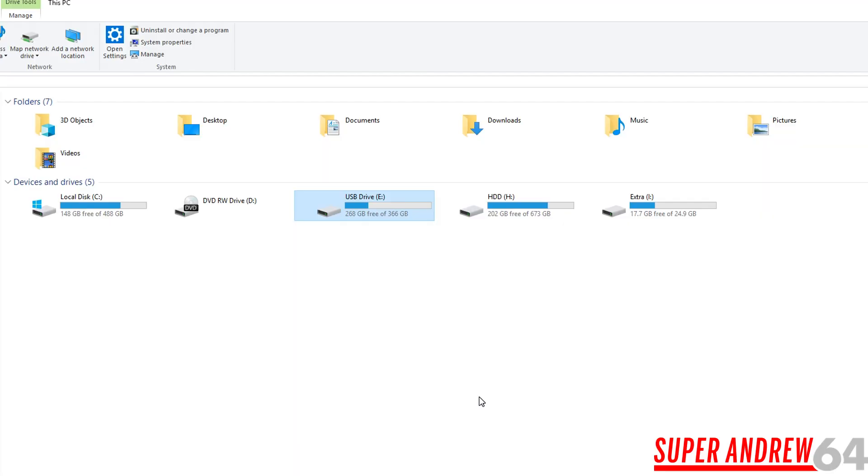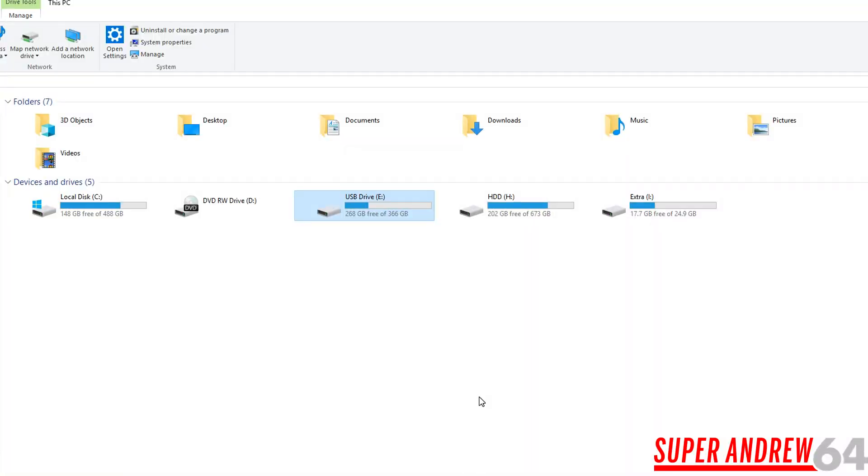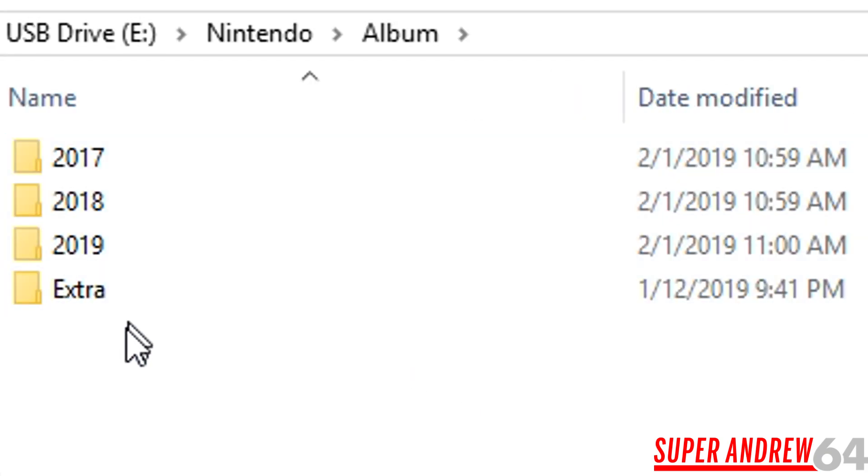What you're going to need next is something that plugs a microSD card into a computer. I got this one on Amazon, it was about $10. It can do USB Type-C, USB-A, and micro USB. All you do is plug the microSD card into the side of it, plug it into the computer, and it should show up as a USB drive. Just click that, then go to the Nintendo folder, then album.